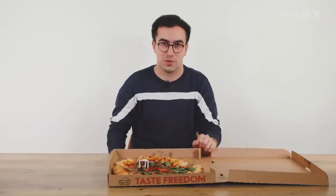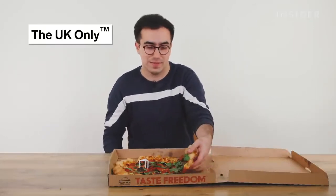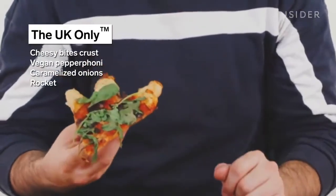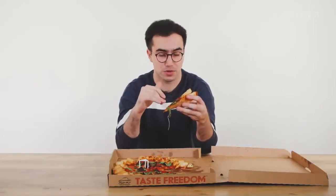As is becoming traditional on Food Wars, here is a UK-only pizza — a pizza with the Cheesy Bites crust, with vegan pepperoni, caramelised onions, and rocket on it. It's actually not bad. The vegan pepperoni is actually good — the texture's pretty much there, it's quite salty with a little bit of spice. The Cheesy Bites do make it a little harder to hold, but they're actually really tasty. Thumbs up for the UK-only.